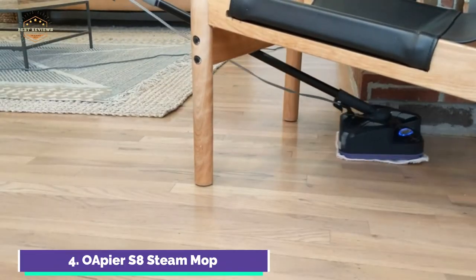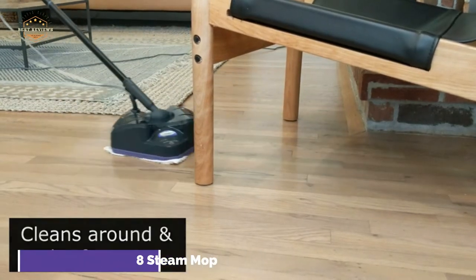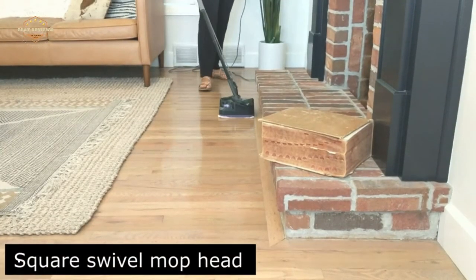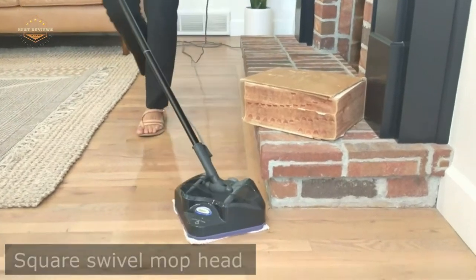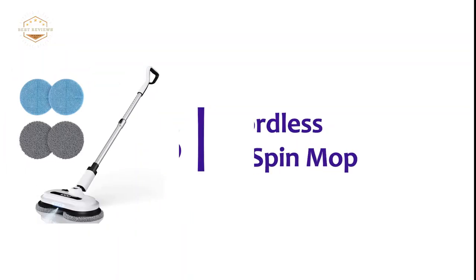For longer usage, the steamer comes with a 260ml/8.8oz water tank. The cord wrap makes cord organization easier and provides a comfortable grip. It can be used on vinyl and hardwood floors.